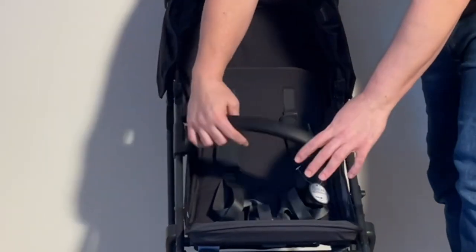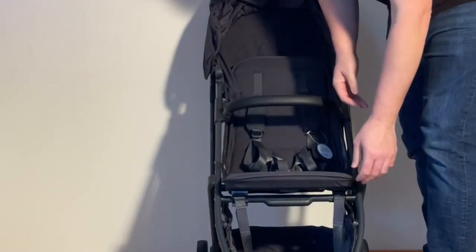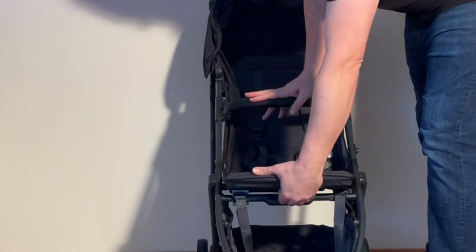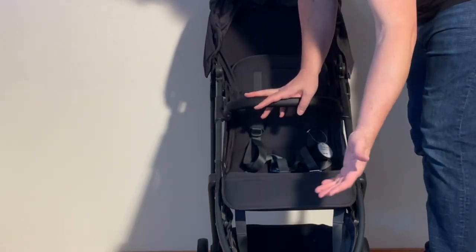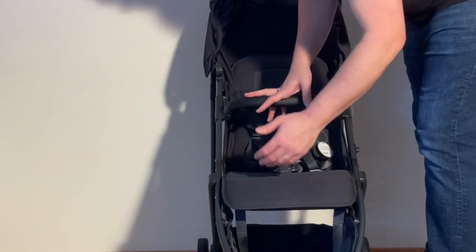Next, they added an adjustable leg rest. It's not the biggest, but it's a nice addition. If you reach under in the middle, you'll find a lever you can pull to lower the leg rest. It gives a little extra leg support for the first year, year and a half, or two years depending on the size of your child when using the stroller.